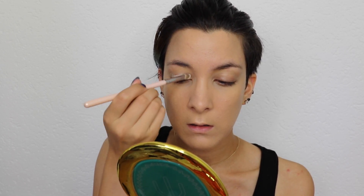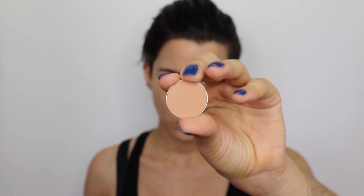I suggest using the Bobbi Brown shadow cream as a base because it's the bomb.com. With this pencil from Benefit, I'm going to shape my brows. This is Creme Brulee, an eyeshadow from Makeup Geek, and I'm going to apply this on my crease.